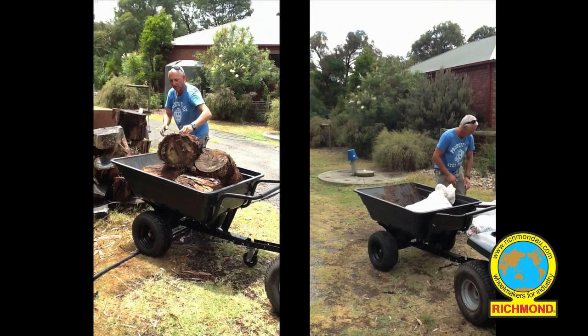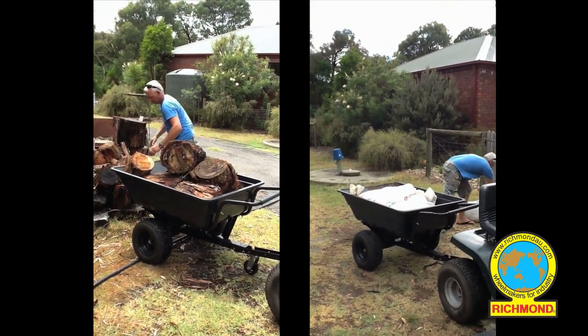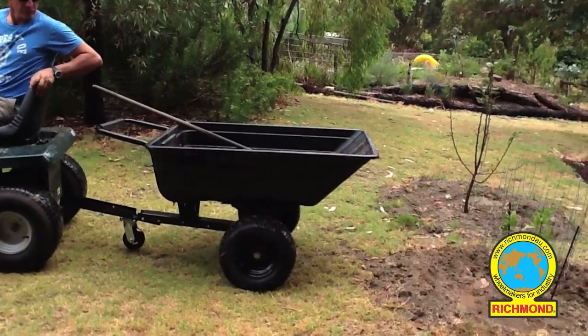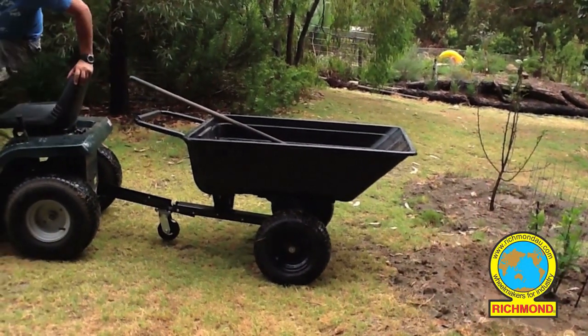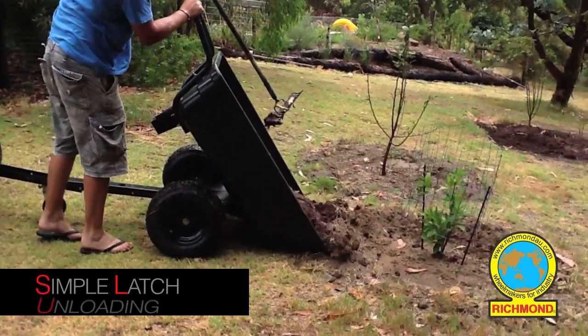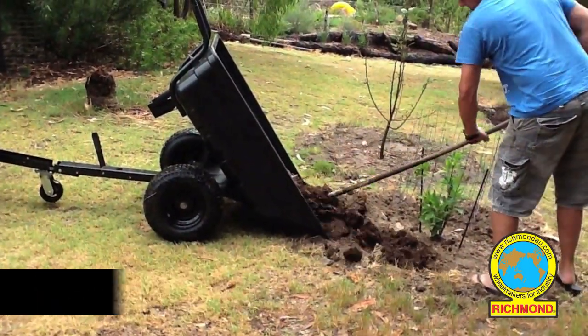The plastic tray is strong and robust, perfect for all your outdoor materials. When the tray is fully loaded, a simple release lever is used to counter-lever the tray, making emptying or spreading the contents accurate and efficient.